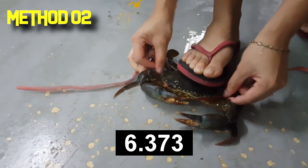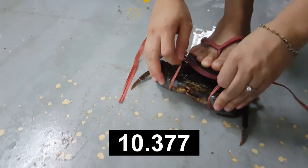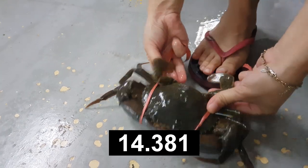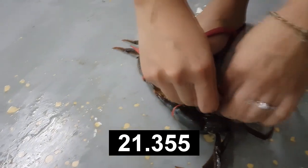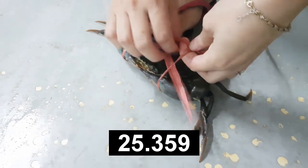The first thing is also looping the string under its carapace, followed by one loop beside the claw. The difference between the first and the second technique is you do not loop the string under its carapace to the swimming leg — instead, you tie it behind the flippers.